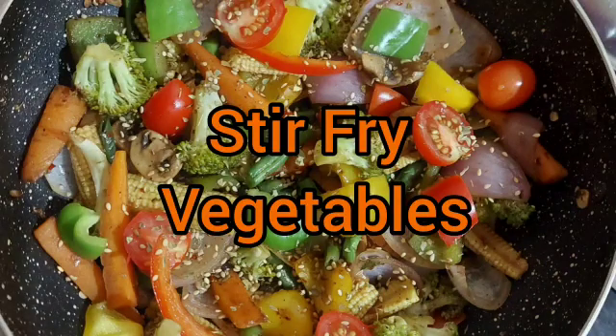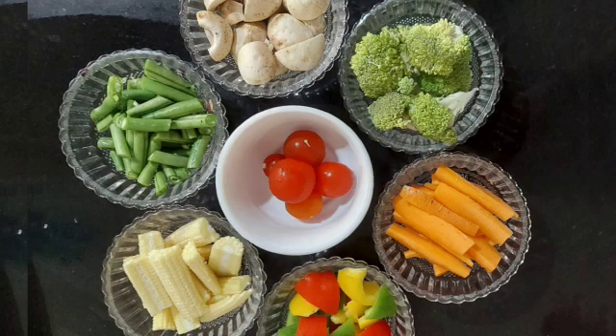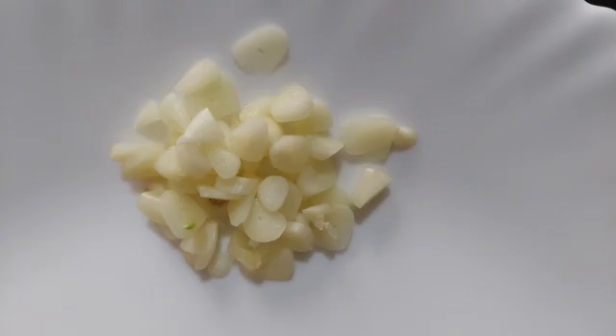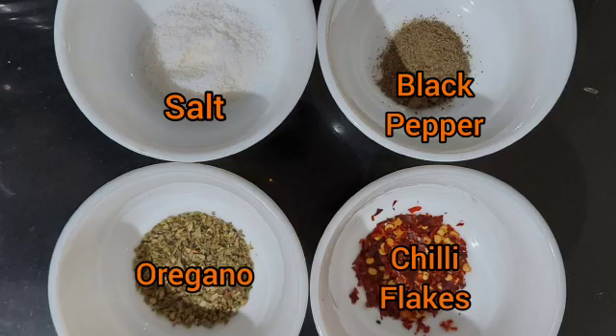Welcome! Today we are making stir-fry vegetables. For that we have taken roughly chopped carrot, bell pepper, baby corn, beans, mushroom, broccoli, cherry tomato, and some onions. We also need some finely chopped garlic, salt, black pepper, and oregano.